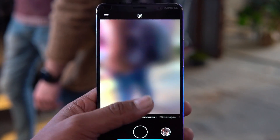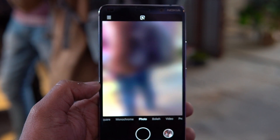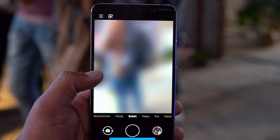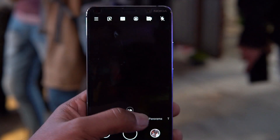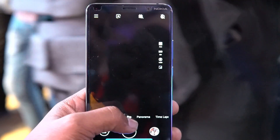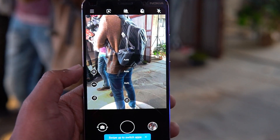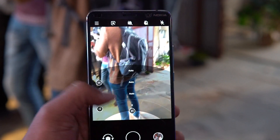Now let's look at the most important aspect — the cameras. The camera interface looks quite good; it has all the features: live bokeh mode, pro mode, video mode, portrait mode, and other options. One thing we noticed is that the interface was somewhat laggy, but we were told this is a prototype version and not the final build, which is likely the reason. Switching between modes takes a noticeable amount of time.